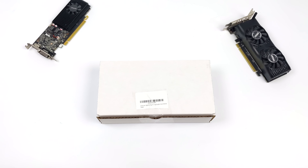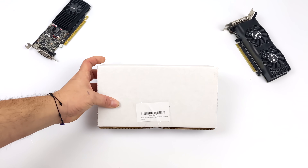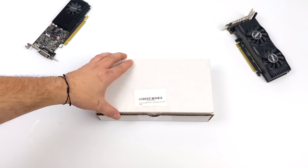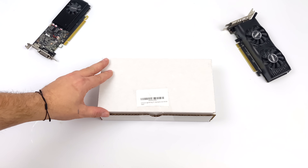Hey, what's going on everybody? It's ETA Prime back here again. Today, we're going to be taking a look at the most powerful low-profile GPU on the market right now. These have been out for a little while, and I've been wanting to get my hands on one, but the price has kind of stopped me until now. A lot of these have been popping up on eBay and Amazon for a decent deal, given the performance that this thing's putting out.